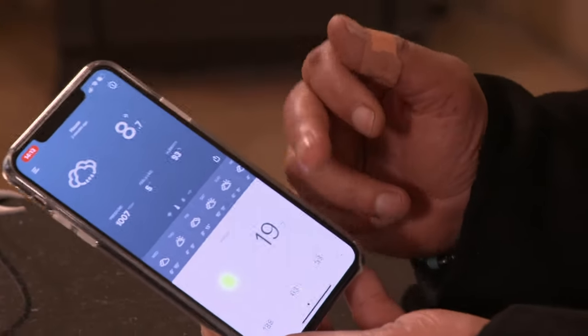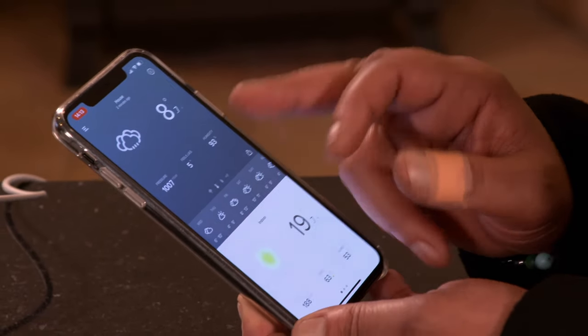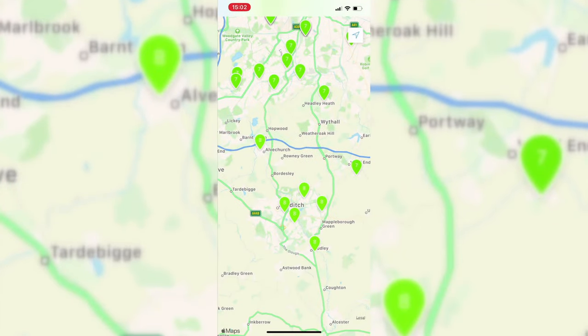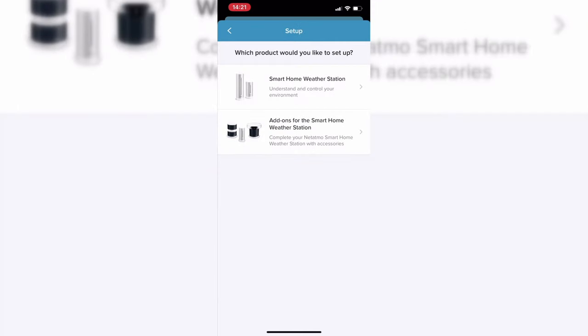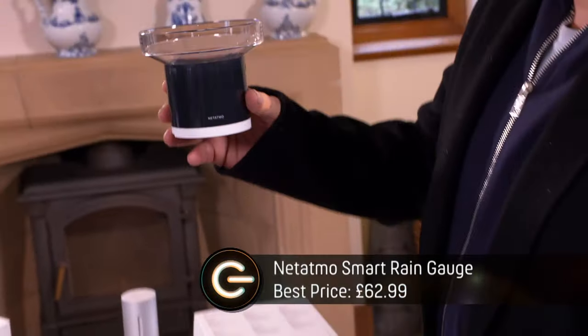This is quite cool actually. As you can see, it gives you outdoor and indoor temperature — cloudy and raining, who'd have thought it. It gives you fresh air and CO2 levels, which is always handy. It's got a weather map, and all of these people are weather station users, so you can be part of the Netatmo weather station community.